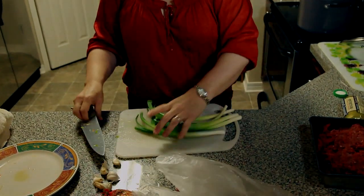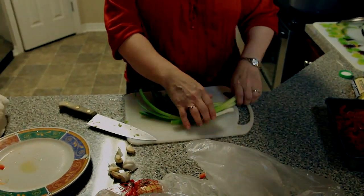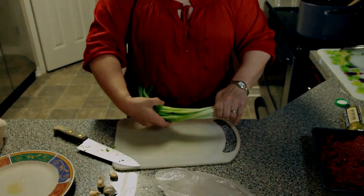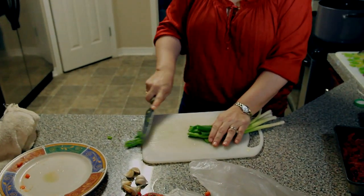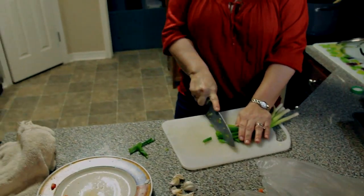Done with the bell peppers. We're going to do some shallots, some green onions — shallots, however you want to call it. I'm going to take these ends off. They're freshly, freshly canned.